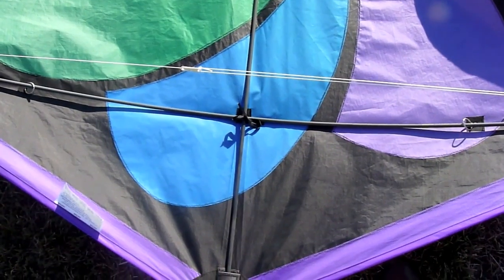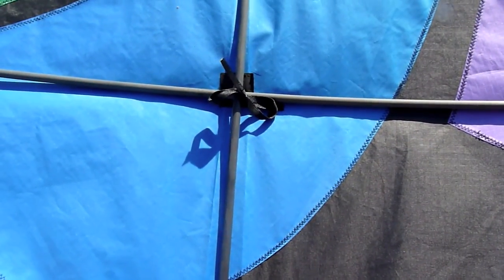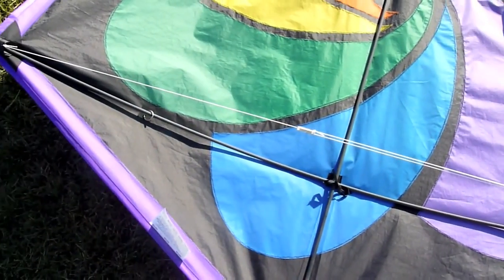I decided to go ahead and break this down this evening. I haven't done this for a long time, so I'm untying this little lace configuration here and then slipping the cross-bracing spars out.